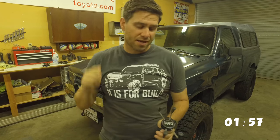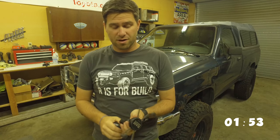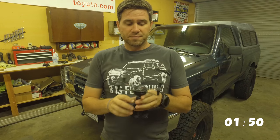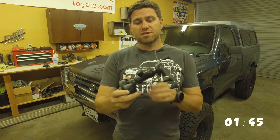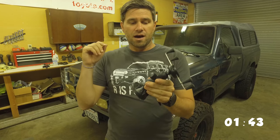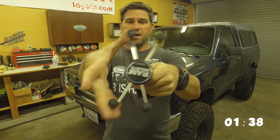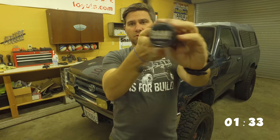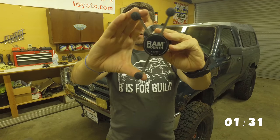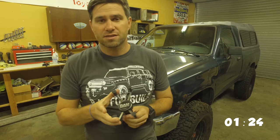Ram Mount, like I said, is USA made and has a lifetime warranty on I believe almost all their products if not all of them. I love the fact that they have tons of different styles and accessories to go with these things. This one's got the short, one-inch grip in the middle, and it actually has the big large X-Grip — I should probably put the Ram Mount name right side up.